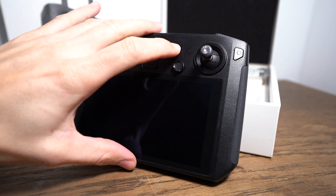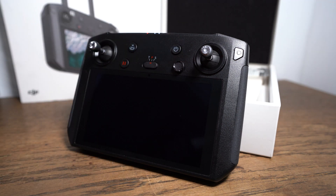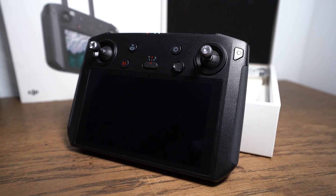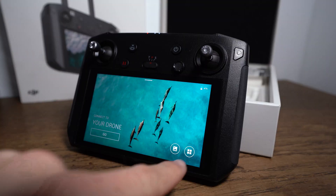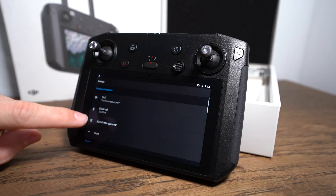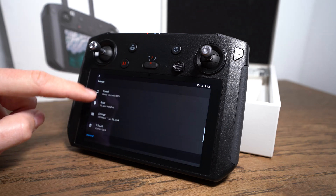First we have to boot up our smart controller into the main menu. Push the app button on the right side and go into settings. After that scroll down to the section which is called system and push the system update button.